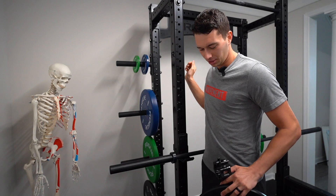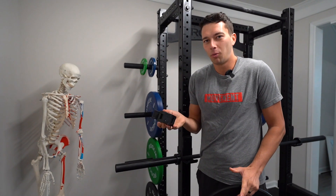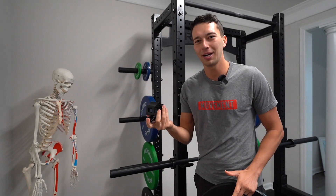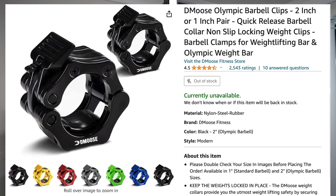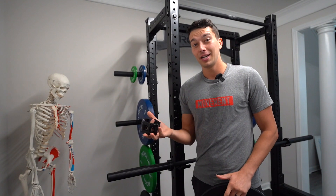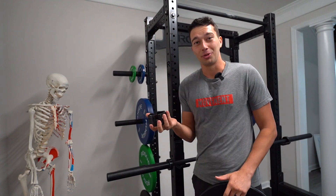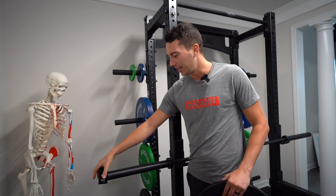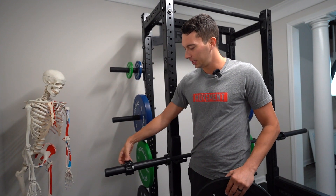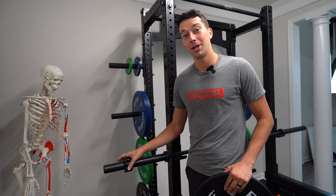On collars, we just went with the cheap ones that Coop from Garage Gym Reviews recommends. We watched a bunch of his videos and he said these D Moose collars are really good, and I would agree. We got these and they were a great value — like 10 or 12 bucks on Amazon — and they clip really easily. I would actually recommend those.